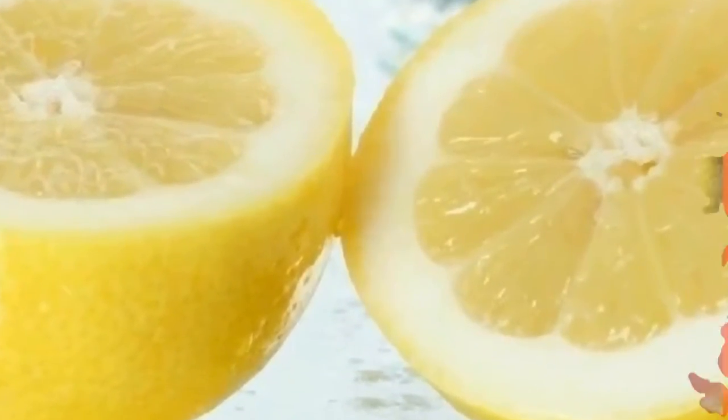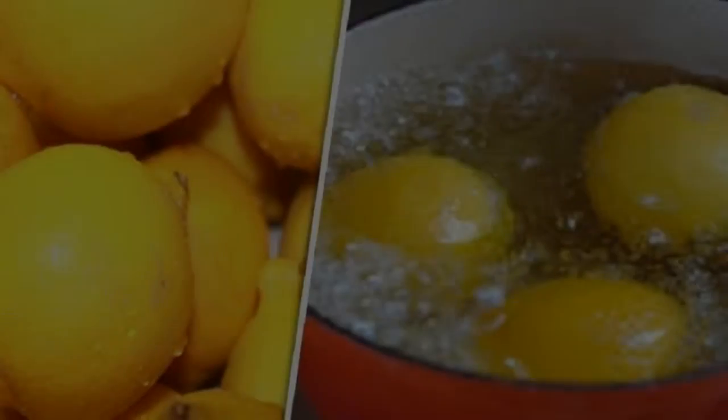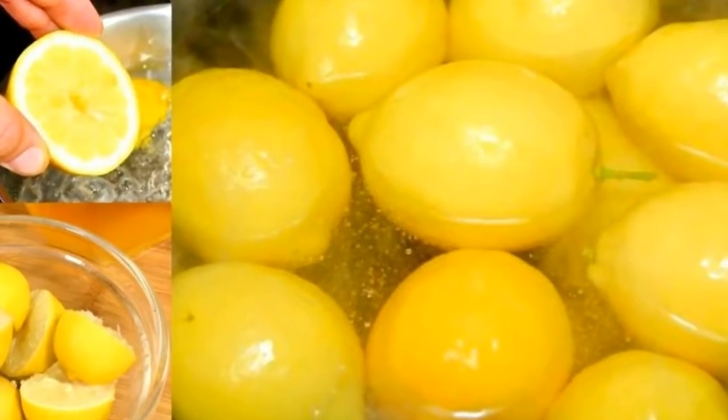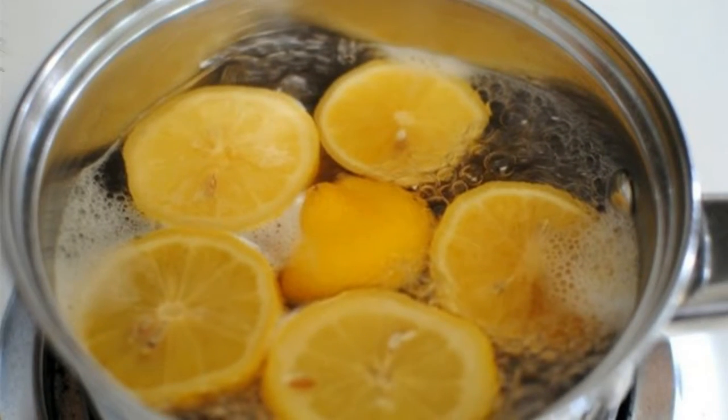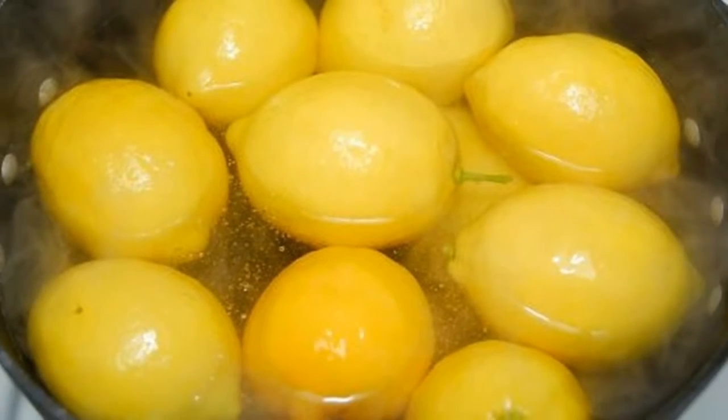For the preparation method, the first thing you do is perfectly wash the lemons, because they will be used with the shell. Cut them into pieces and set aside. Proceed the same way with the garlic. Pour into a blender or food processor the lemons, garlic, and grated ginger. In a saucepan, heat with this liquid for 15 minutes.